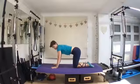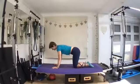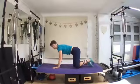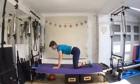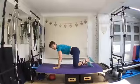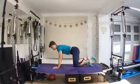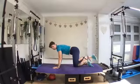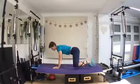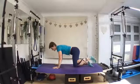Coming back up to that tabletop position. This time we go fire hydrant — pee up the lamppost. Make sure we don't let those hips drop over to the other side, still maintaining that nice neutral position. The knee is going to come out to the side with the foot at the same height. Inhale to prepare, exhale — take that knee out and bring it down. We're going eight counts, try and keep those hips nice and level. Breathe out as you lift, keep control on the way down.